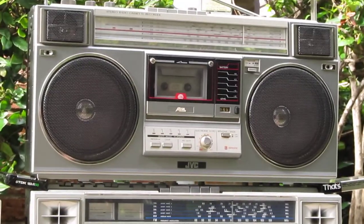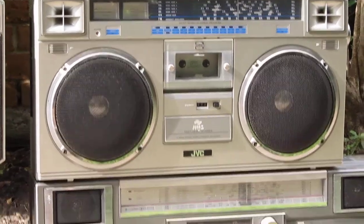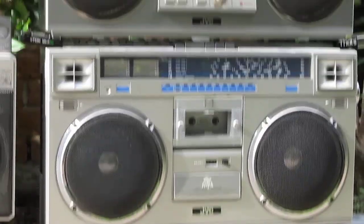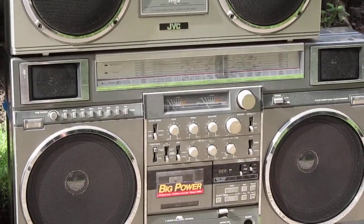And we have the M50, M70, and the M90. Now as we all know, the M70 came first, and then the M50 came, and then the M90 as well at the same time.